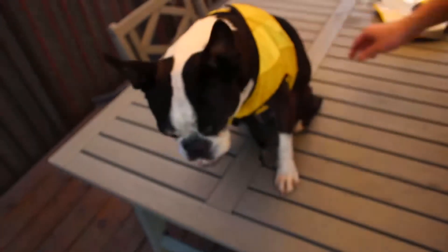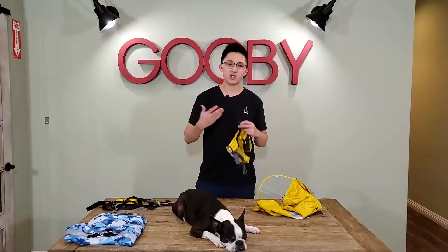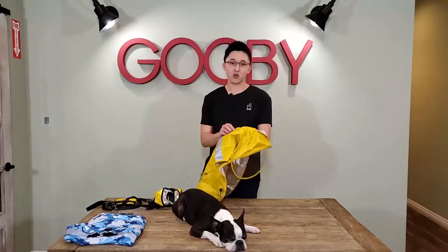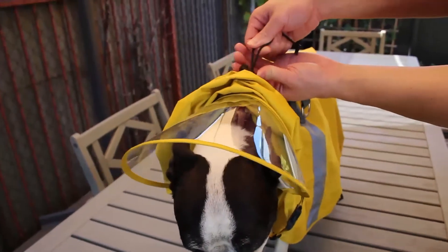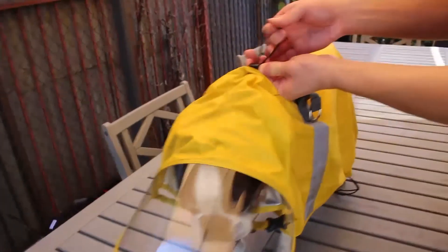The strap on the buckle itself is also adjustable. Maybe your dog's chest is a little bigger or a little smaller — this allows for just that. On the outer coat, there are two more adjustments: one for your dog's neck. Maybe your dog's neck is longer or shorter — all you have to do is take this P-strap right here, tighten it or loosen it, and you're good to go.